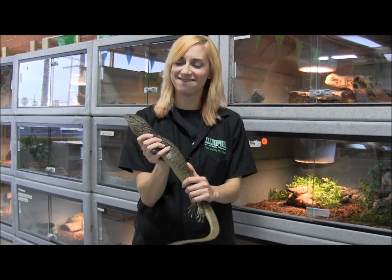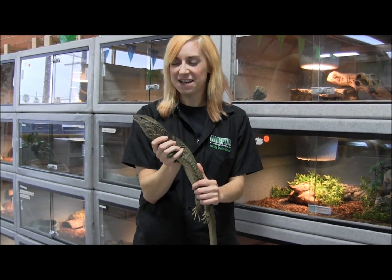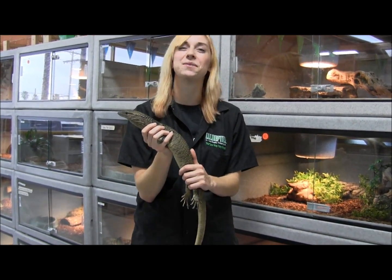So there you have it — that is the large brown roughneck monitor. If you're interested in ordering one, make sure you visit the website and check them out.